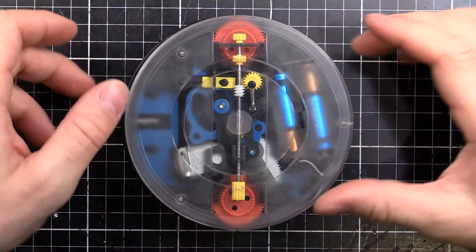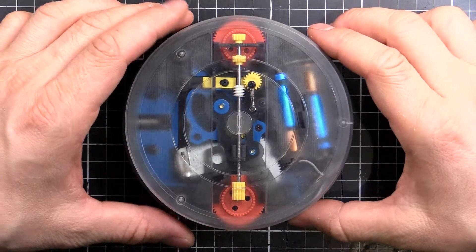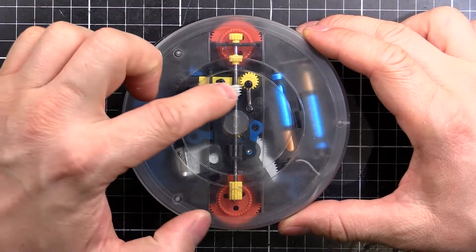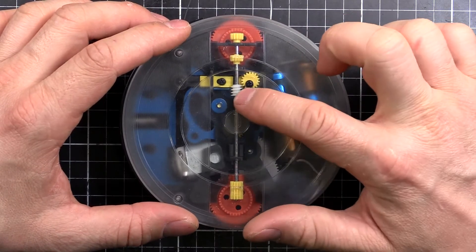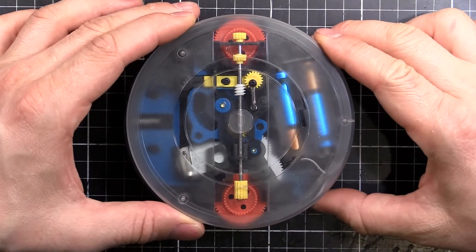Here's a close-up of the mechanism. I'll turn it on and show you how it works. You can see if I push the front in, this lever here comes in. What that does is cause this little worm gear to move.